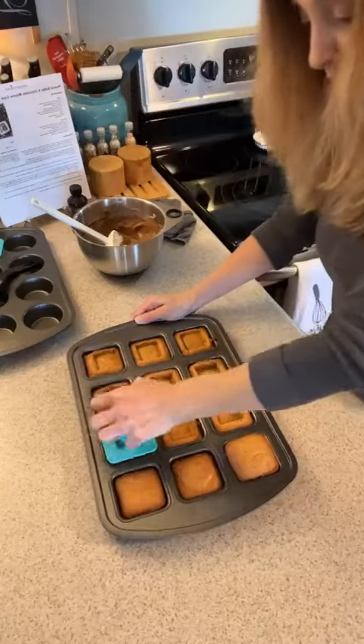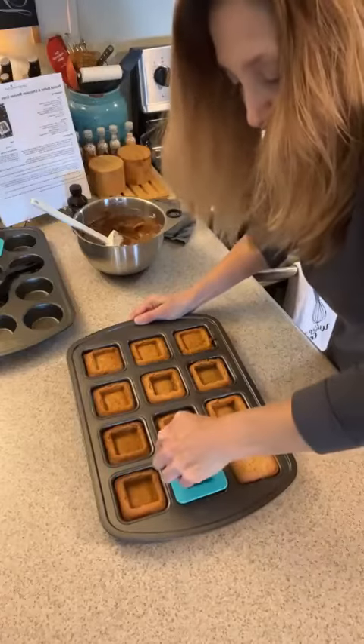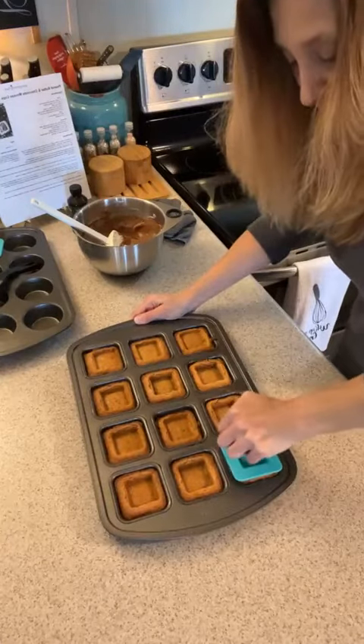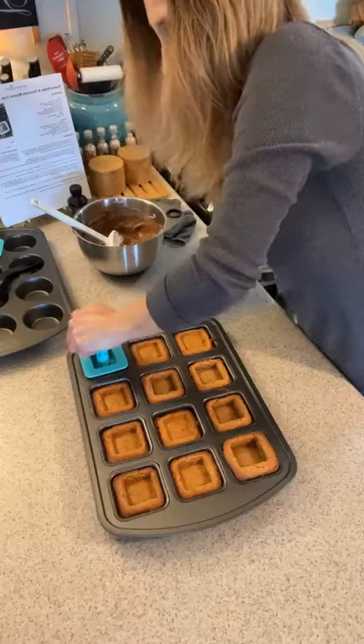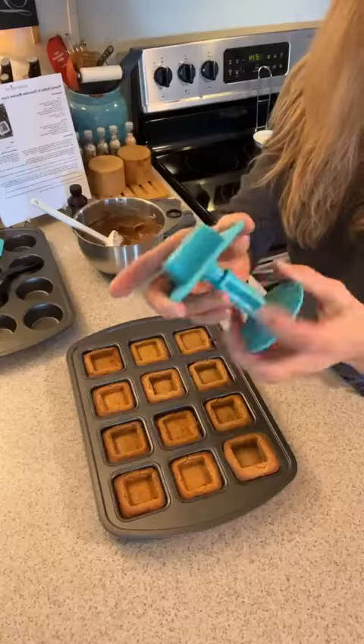That's going to be our sweet little dessert for Valentine's Day, though it's great for any time of year. This is called the boat press — you can take this end off and swap the attachment.